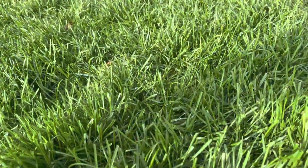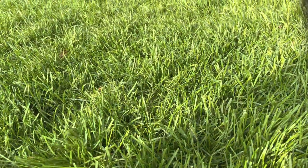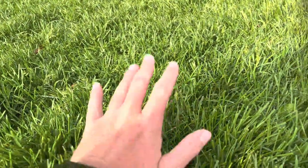You definitely do not want to be watering your lawn at night, especially if you're in an area where there are fungi problems. If you're in an area with high humidity, that is going to set yourself up for disaster as far as lawn fungus is concerned. The best time to water the lawn is early in the morning so that the water is not sitting on the lawn for too long.